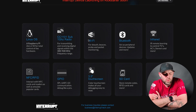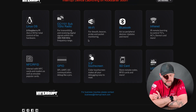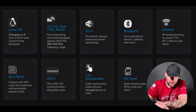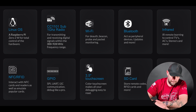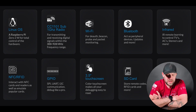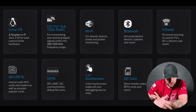It features a CC1101 sub-1 GHz radio. It'll have Wi-Fi with deauth, beacon probing, and packet monitoring. It'll have Bluetooth to act as peripheral devices and more. IR to control TVs, radios, ACs, etc. — pretty much what the Flipper Zero can do. Then GPIO with SPI, UART, and I2C communication for debugging like a pro. And NFC/RFID, plus the 3.5-inch touchscreen we discussed.